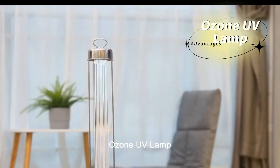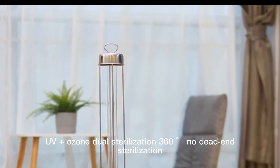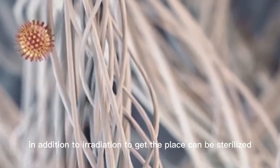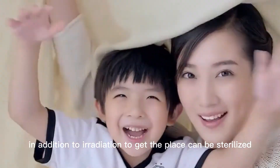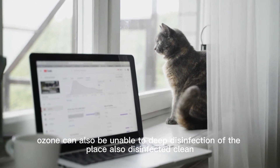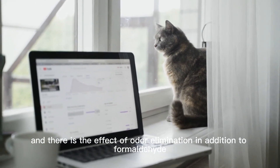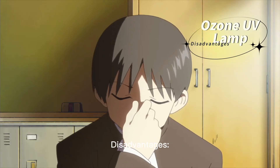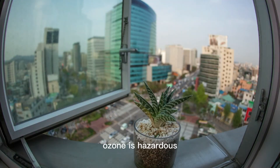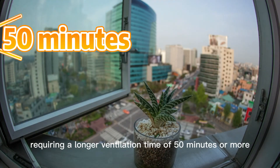Ozone UV lamp advantages: UV plus ozone provides dual sterilization with 360-degree coverage and no dead-ends. In addition to irradiating surfaces, ozone can also disinfect places UV light cannot reach directly, and it also eliminates odors and formaldehyde. Disadvantages: the process produces a very strong ozone smell, ozone is hazardous, and it requires a longer ventilation time of 50 minutes or more.